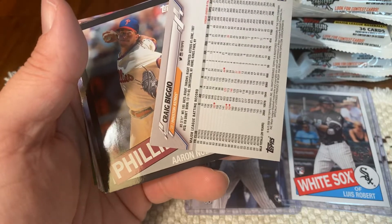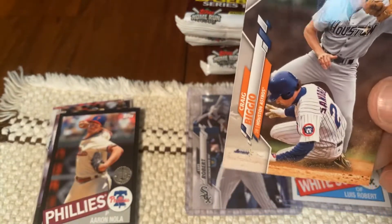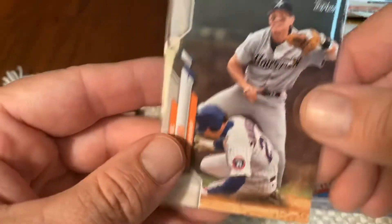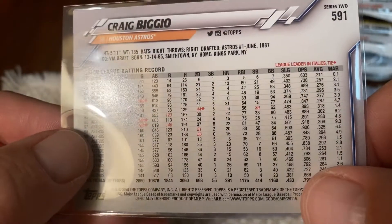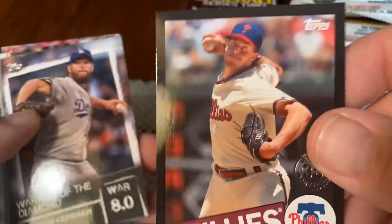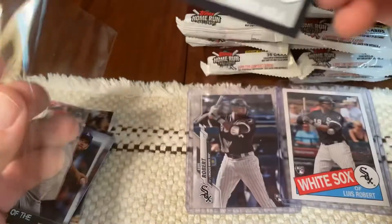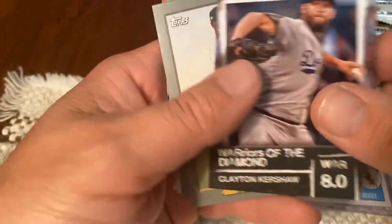Here's a black border — $2.99 I believe. And there is a short print — Bigio. Let's get that in a sleeve. That's a regular short print — last two digits are 15. That's the regular short print. Second short print. Here's one out of $2.99 — black is always $2.99. NOLA. Kershaw insert.